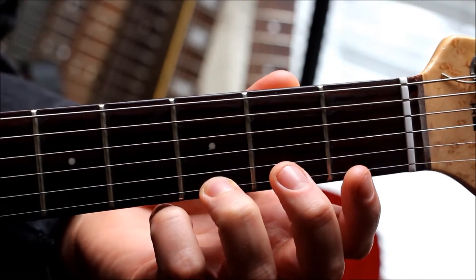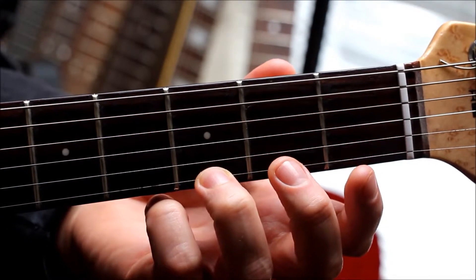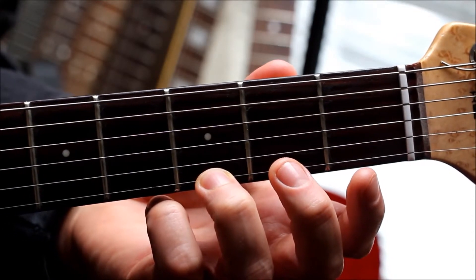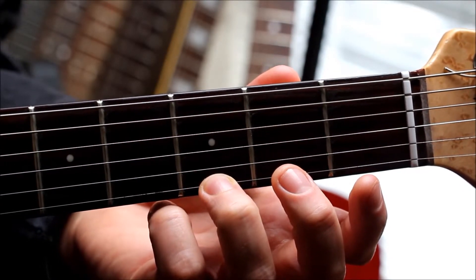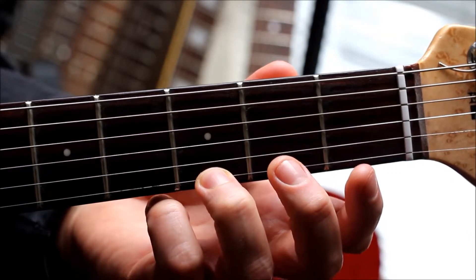The shortened one-finger G major chord is played with our third finger on the third fret of the first string, and we play the chord starting on the fourth string, the D string.